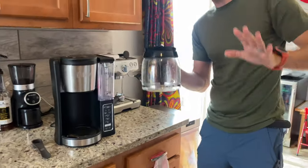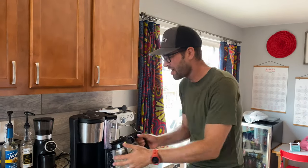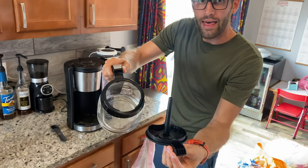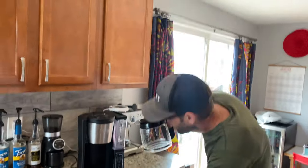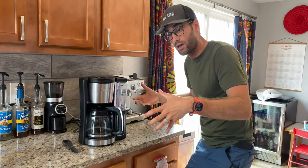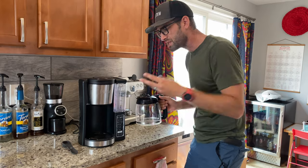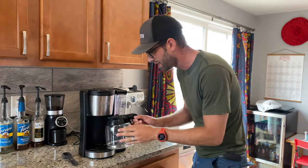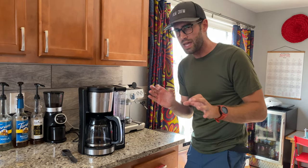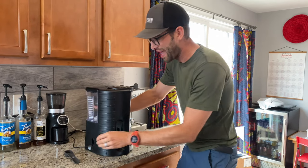Let's talk about the dripless system, because I've had drip coffee pots before and it just gets everywhere. When you pull this out to get your coffee, there's a little nubbin on top that pushes up when you push the carafe in, which engages the flow. When you pull it out, you might still have a few drips onto the hot plate — it's already warm — but it shouldn't continue to gush out. A few drips of coffee on a burner isn't so bad; it smells kind of nice.